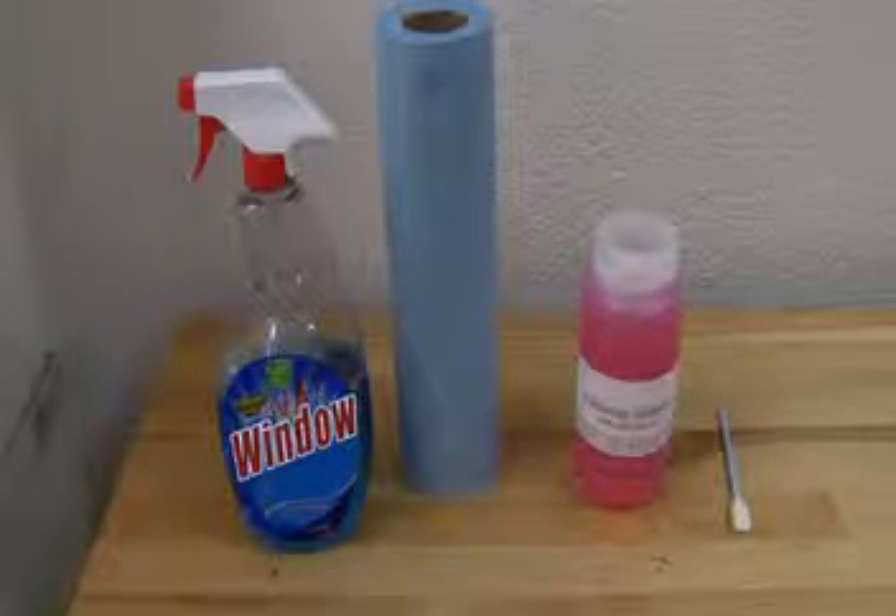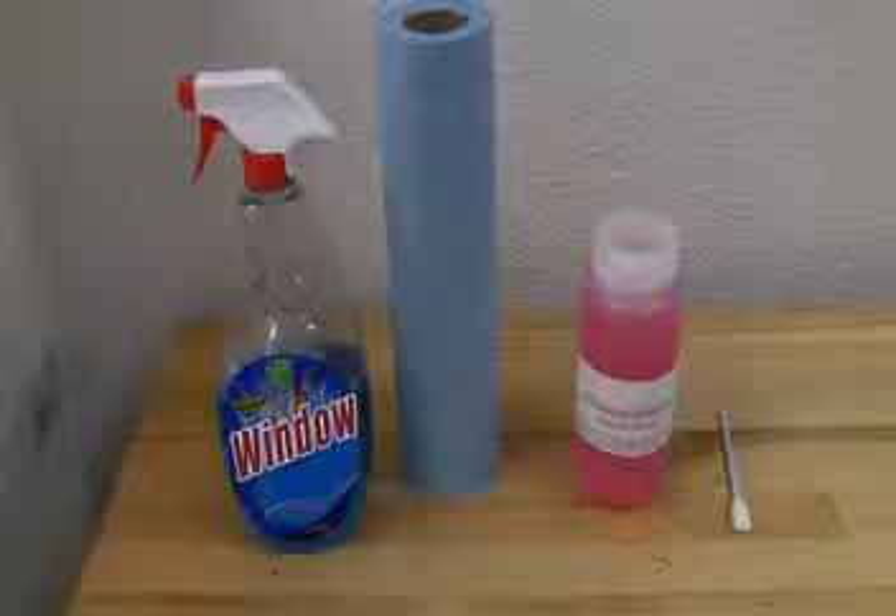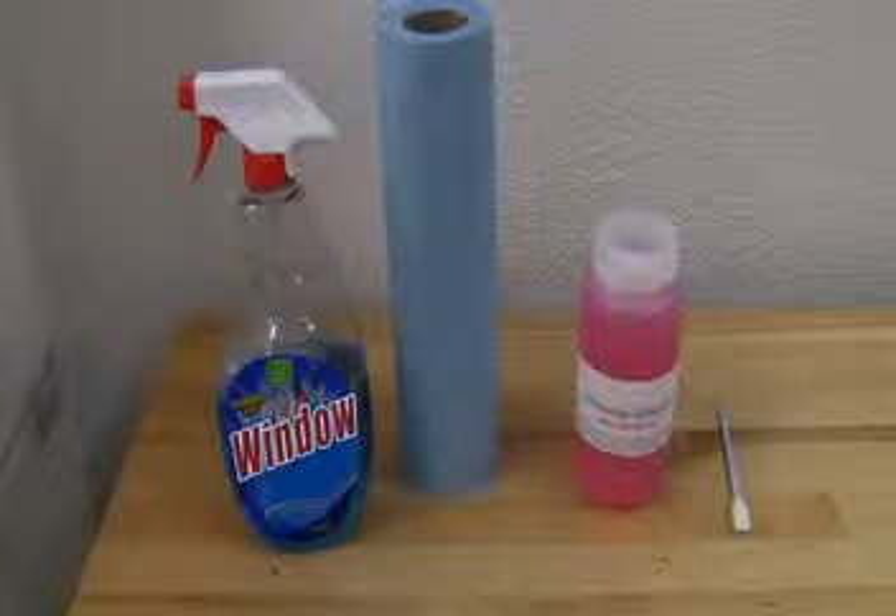For basic maintenance, you will need glass cleaner, shop towels, DTG cleaning solution, and a foam swab. Shop towels are important as they have minimal lint compared to standard paper towels. The foam swabs and DTG cleaning solution are included with your machine. Do not use Q-tips as they have large amounts of lint.